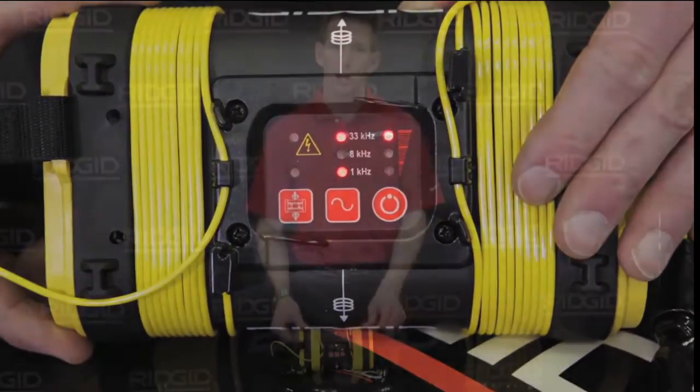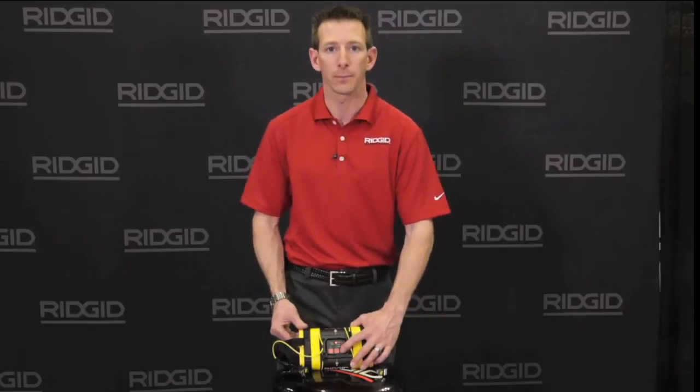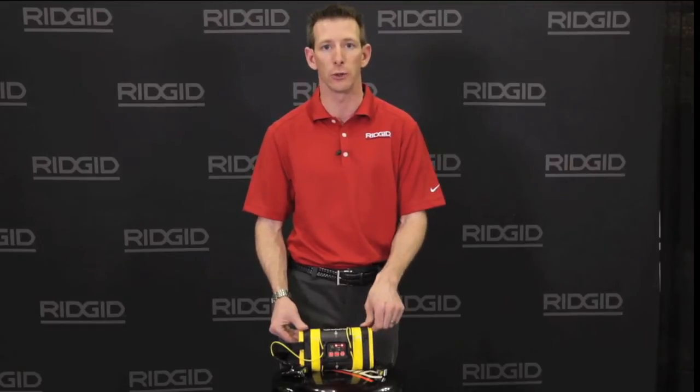Wattage is also adjustable on the ST305 from a half of a watt to 2 to a full 5 watts, allowing you the best range of options for each individual utility locate.